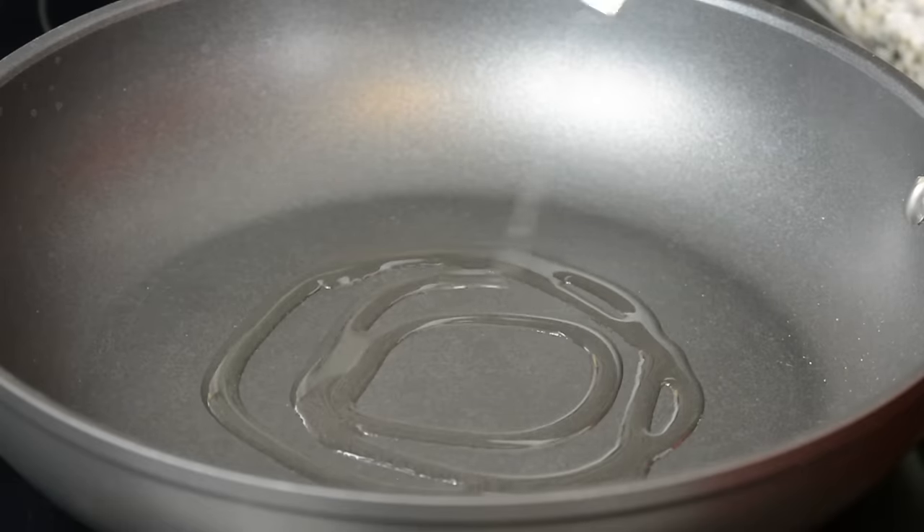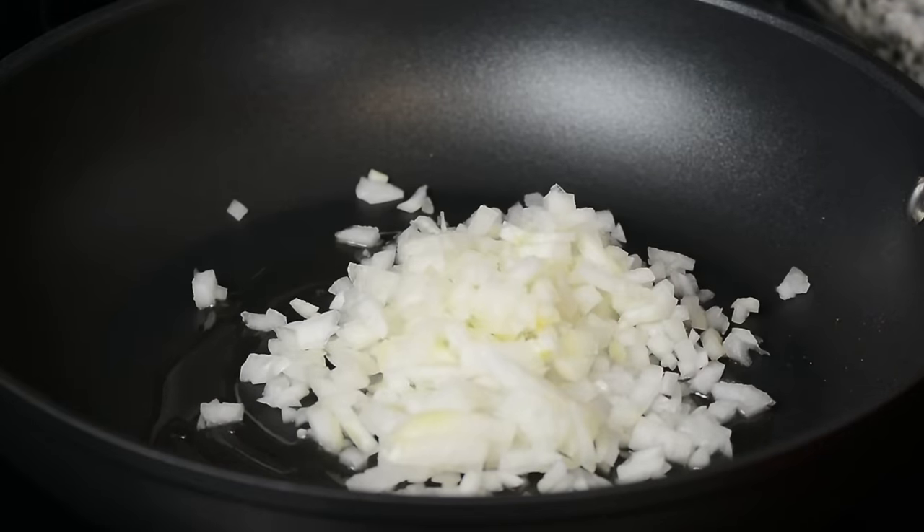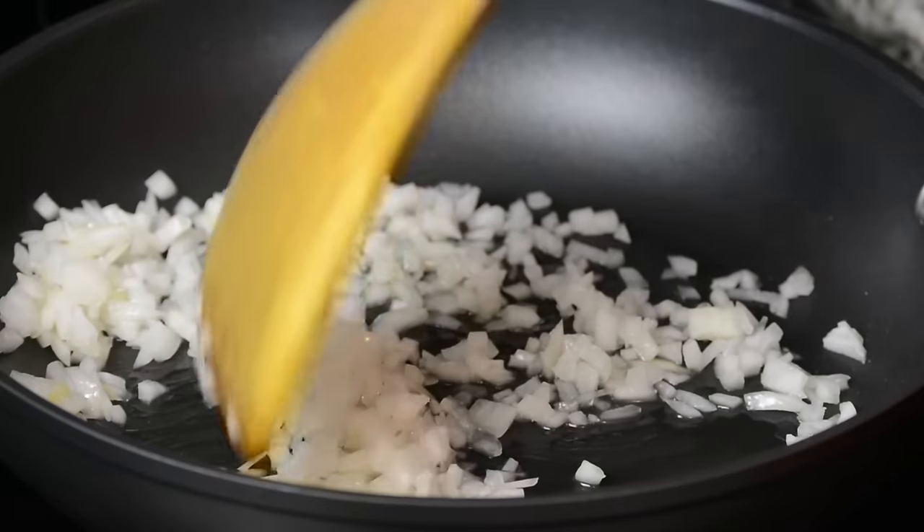To a heated skillet we're going to add about two tablespoons of oil. To that we're going to add one medium finely diced onion, which is approximately a cup. I'm going to sauté this a bit till the onions get a little translucent.